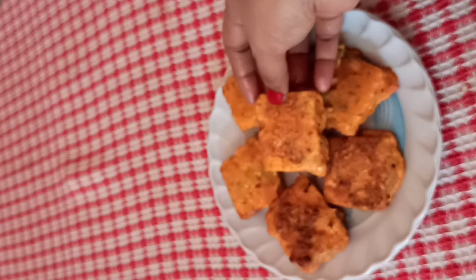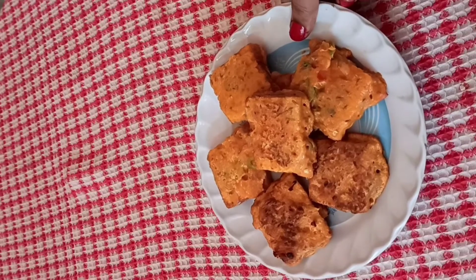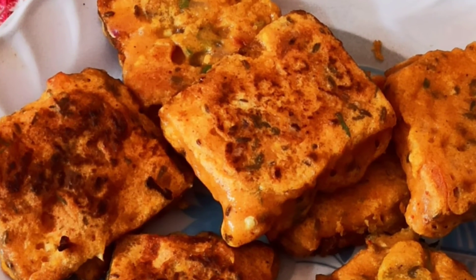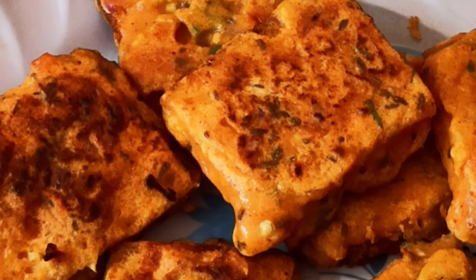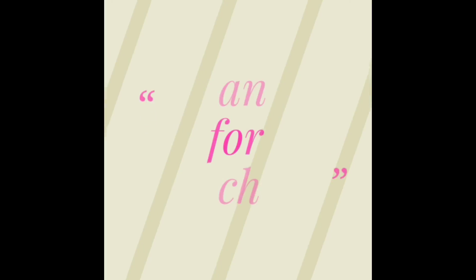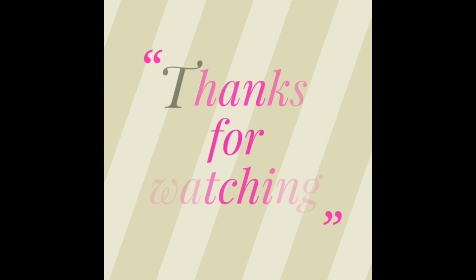I hope you enjoyed this video. If you like this video, please like and subscribe. Please like and share the video. Thanks for watching. Have a nice day. Take care. Bye bye.